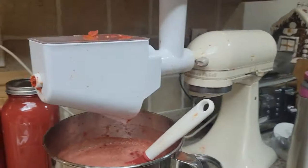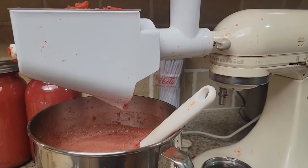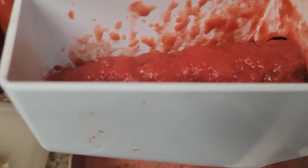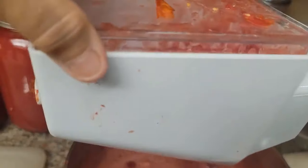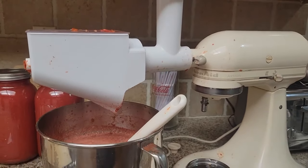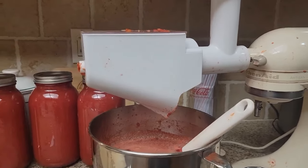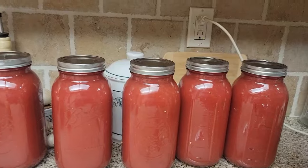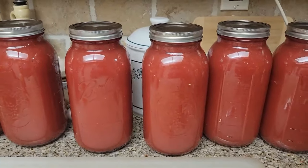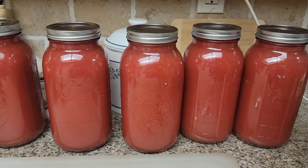The word of the day for this video is 'strained.' Let me know in the comments if you've ever used one of these strainer attachments. It does get tomato mess all over everything, but it's pretty contained and easy to clean — comes apart just as easily as it goes together. Don't forget to comment the word of the day, and email me at canningnana@gmail.com if you have any questions. See you guys tomorrow!